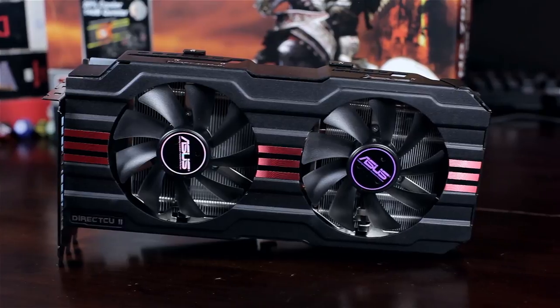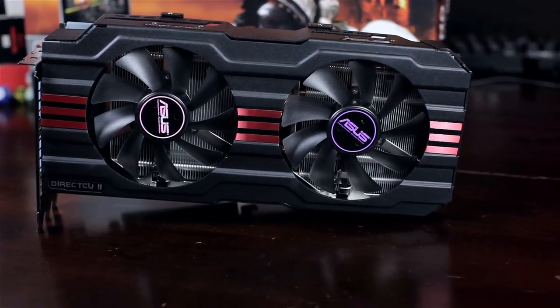We've got an Asus DirectCU2 — this is the 7970. It's a monster, and I overclocked this. We've got an Intel 3770K, an Intel 3820 — that's an i7 as well — and the AMD FX 8350. We tested Crysis 3 at 1080p and 1440p with this graphics card on all of those CPUs, and they're all overclocked.